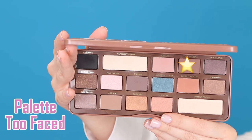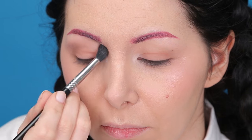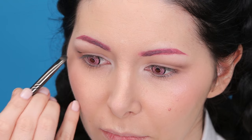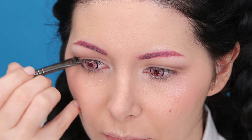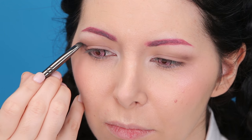Then I'm going to take this brown eyeshadow and put it in the crease blending upwards. Then I'm going to apply this black eyeshadow in the outer corners and drag the color a little bit on my bottom lash line. Basically I'm creating a little arrow that from my crease points outwards.